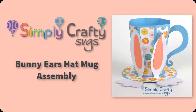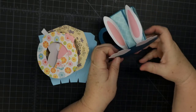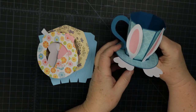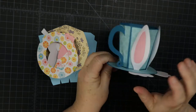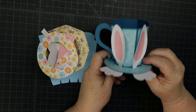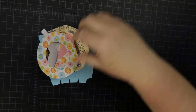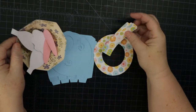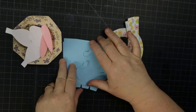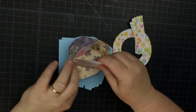Hi, in this video I'll show you how to put together this bunny ears hat mug, which is an SVG from Simply Crafty SVGs. Here's what we're gonna make — I call it the bunny ears hat mug. You can see the little mug shape, and on the other side there are little hats and little feet at the bottom. The final one will be a bit taller. Here are all the pieces: the side pieces, the actual mug base, the ears, and the feet.